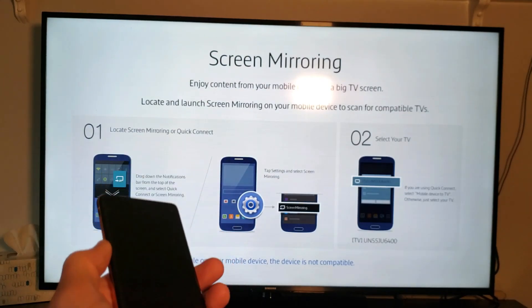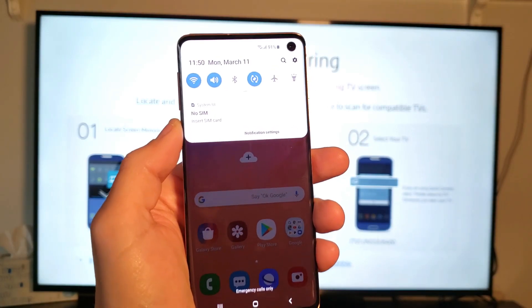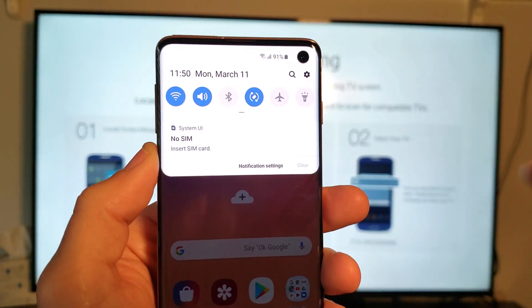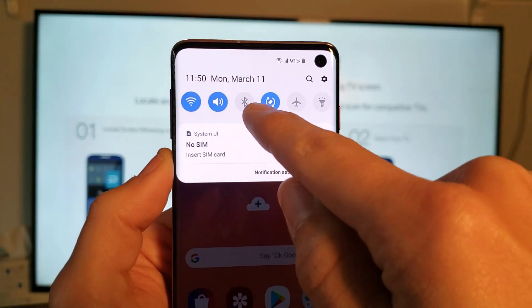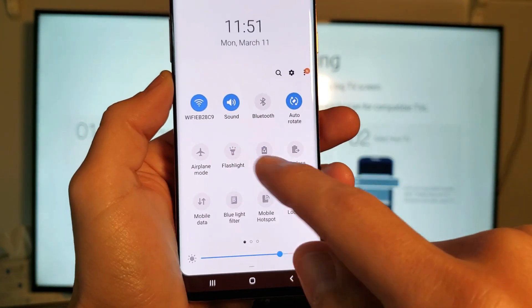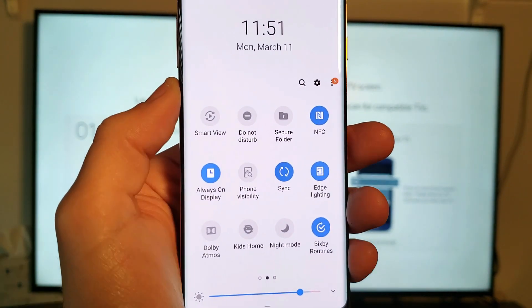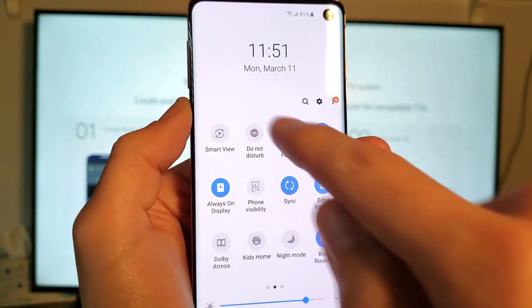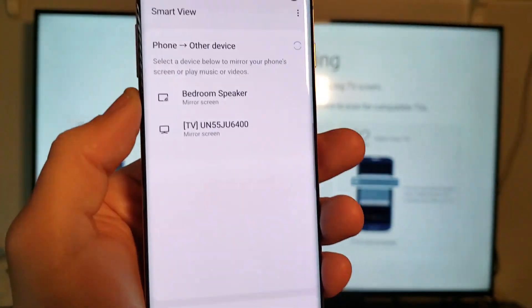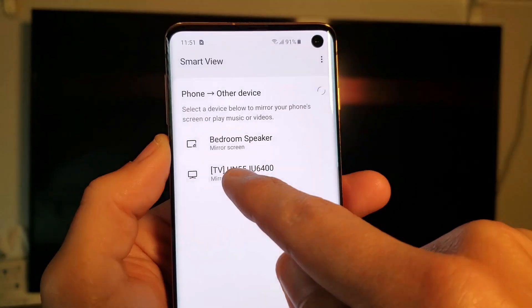Now grab your S10. Slide down from the top, and you'll see that little horizontal line — go ahead and slide down again and this panel will pop up. Slide to the left and you'll find something called Smart View. Go ahead and tap on that and it should find your TV.